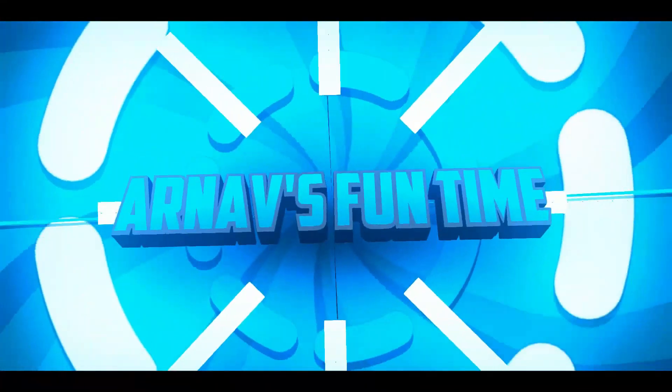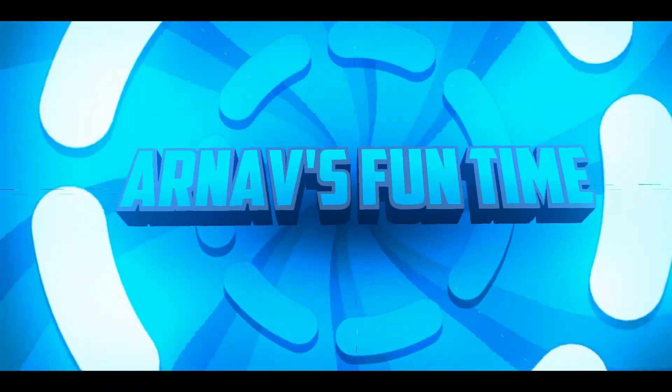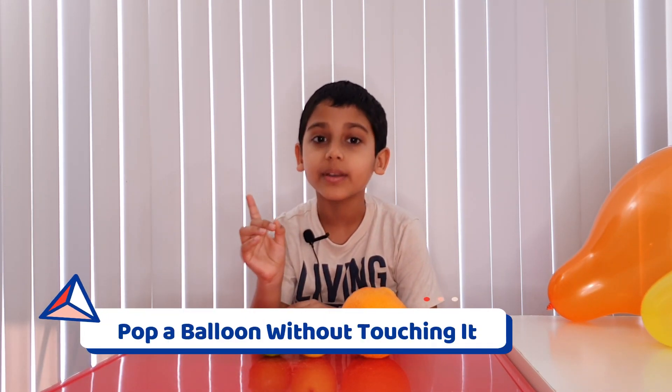Welcome to Ernest Funtime! Hi guys! Welcome to Ernest Funtime! I'm Ernest Funtime and today we're going to do a popping balloon experiment and we're not going to touch the balloon!